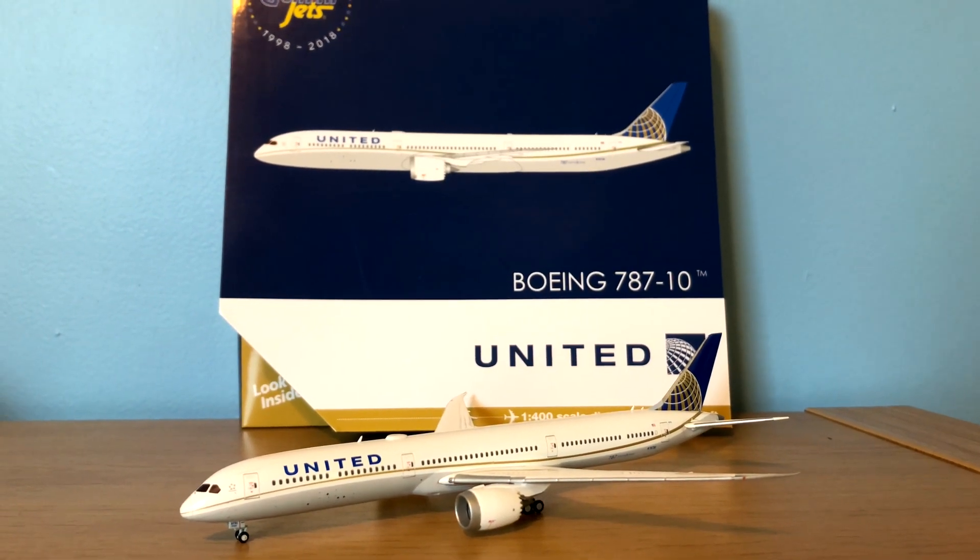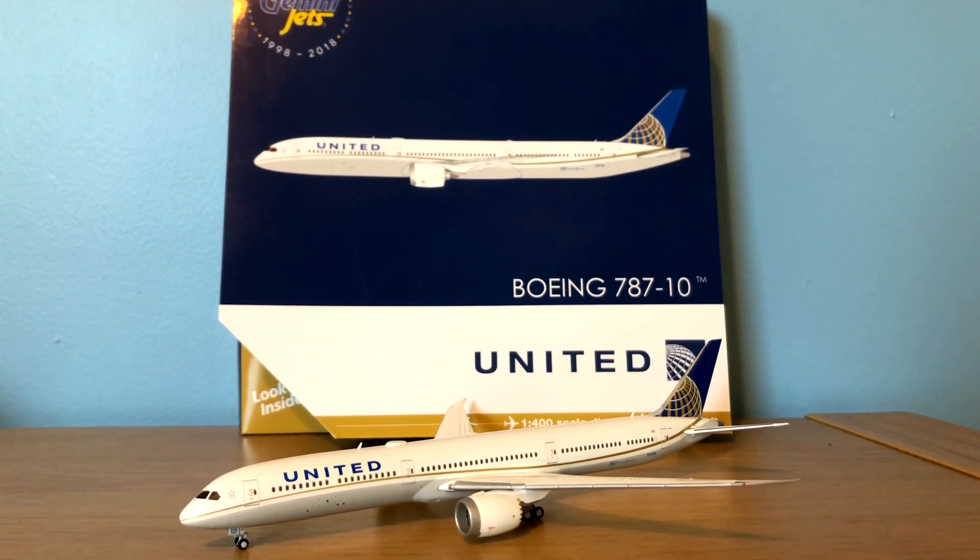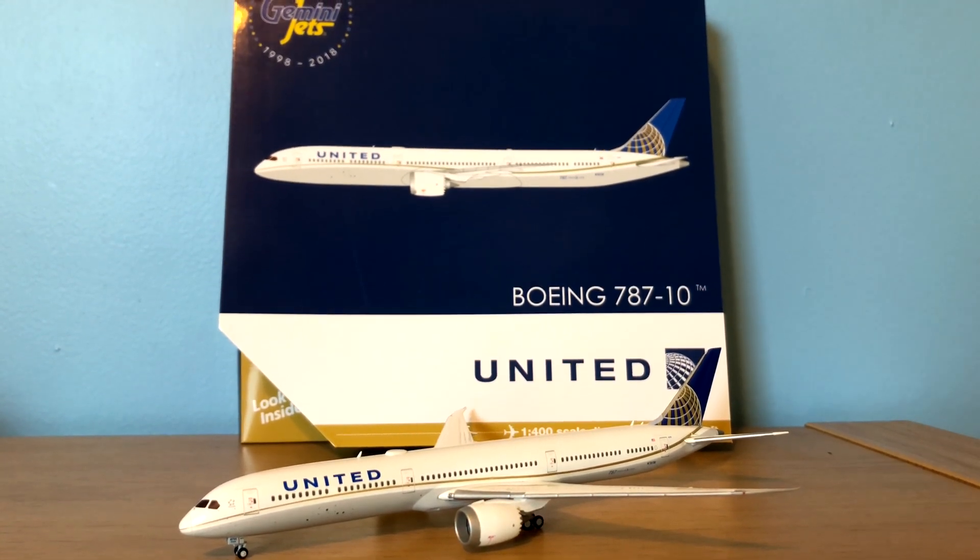Hey YouTube! Southwest 252 here with another video, and this time I'll be reviewing the Gemini Jets 1/400 scale United Airlines Boeing 787-10 Dreamliner.